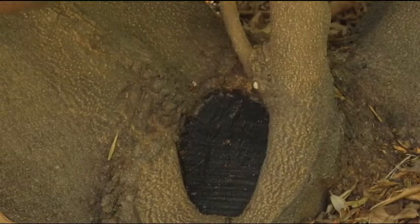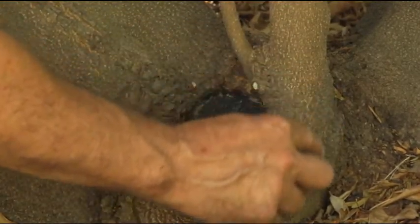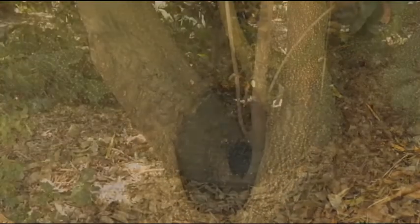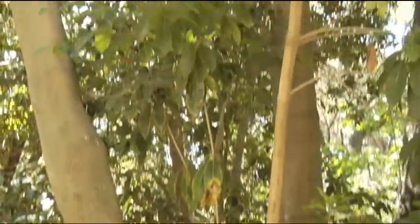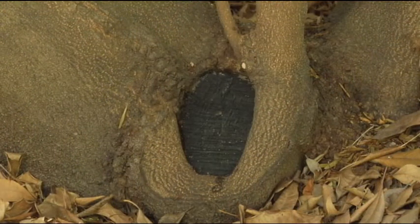We're going to track this and see how it does. It's been about a year since we treated this wound last, and we've got a very strong response — the tree is actively healing itself. We're assisting by using our plant terpene oil mix to slow the decay process down so the healing can outpace the decay.